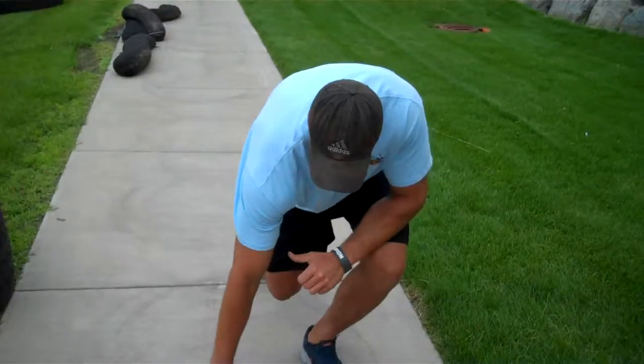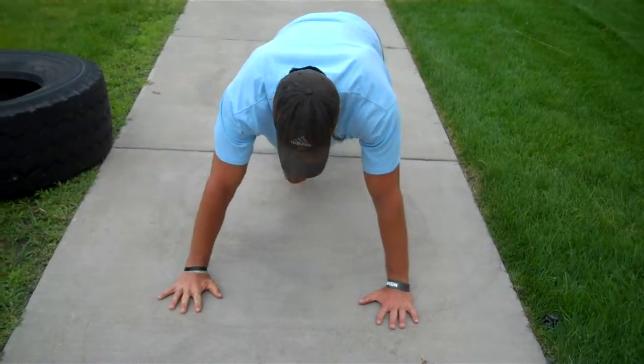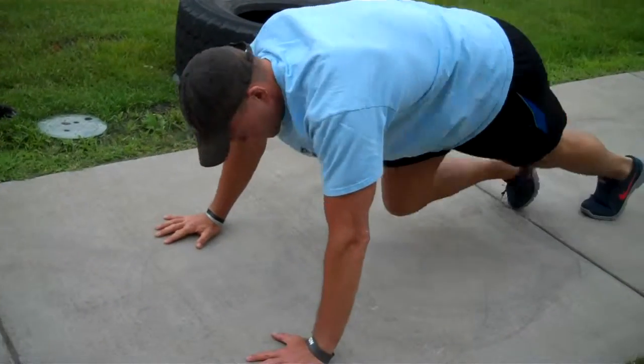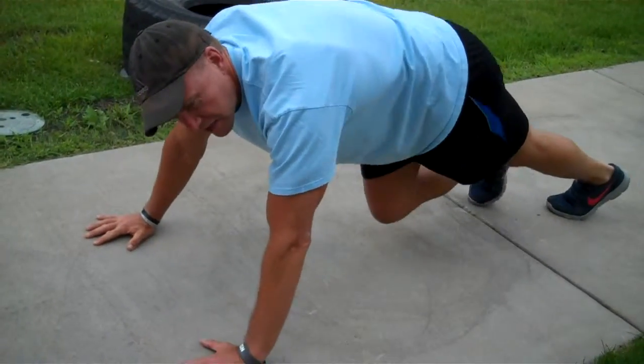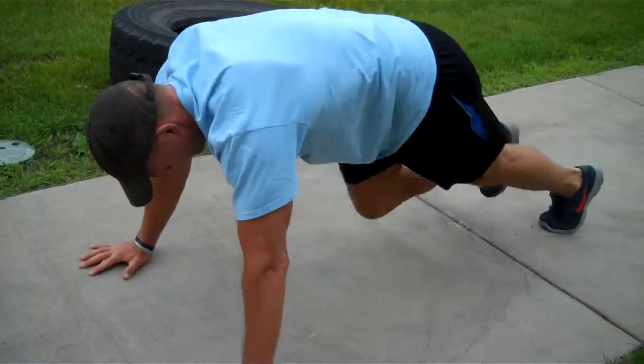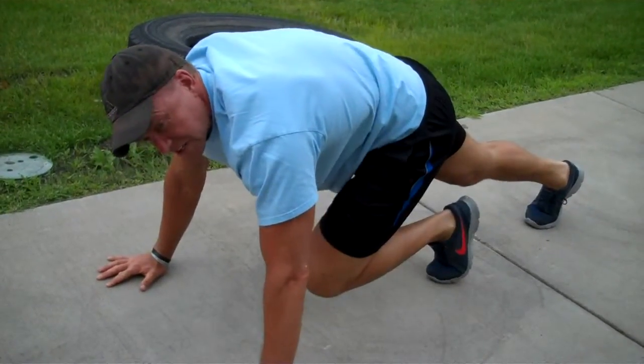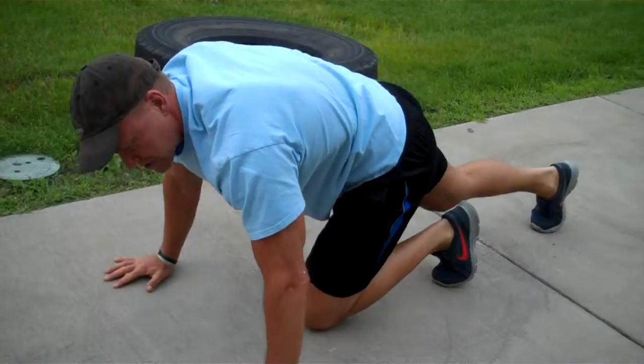We're going to start off with mountain climbers. You're going to get down here — mountain climbers are in plank position. You're going to take and shift, just like last week. Make sure you do your mountain climbers so you're not shifting all over — your core is tight. Both sides counts as one. You're going to do 30 mountain climbers.